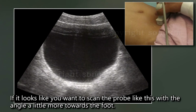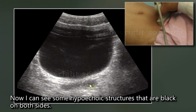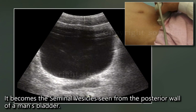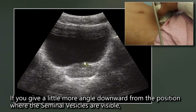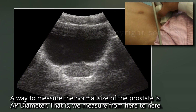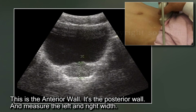If you angle the probe a little more toward the foot, you can see hypoechoic structures that appear black on both sides — these are the seminal vesicles seen from the posterior wall of a man's bladder. If you give a little more angle downward from the position where the seminal vesicles are visible, there is an oval-shaped structure — this is the prostate. A normal prostate weighs less than 20 grams. To measure the normal size of the prostate, measure the AP diameter from the anterior wall to the posterior wall, and measure the left-right width.